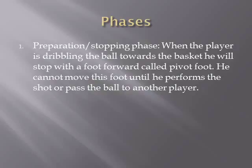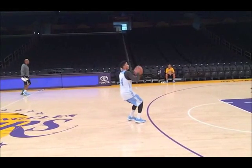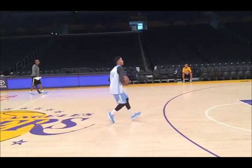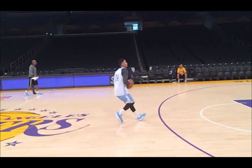Phase one is the preparation and stopping phase. When the player is dribbling the ball towards the basket, he will stop with a foot forward — that's called the pivot foot. He cannot move this foot until he performs the jump shot or passes the ball to another player. In this slow motion video, you can see that Gary stops with his left foot forward, that's his pivot foot, and he is about to perform a jump shot.